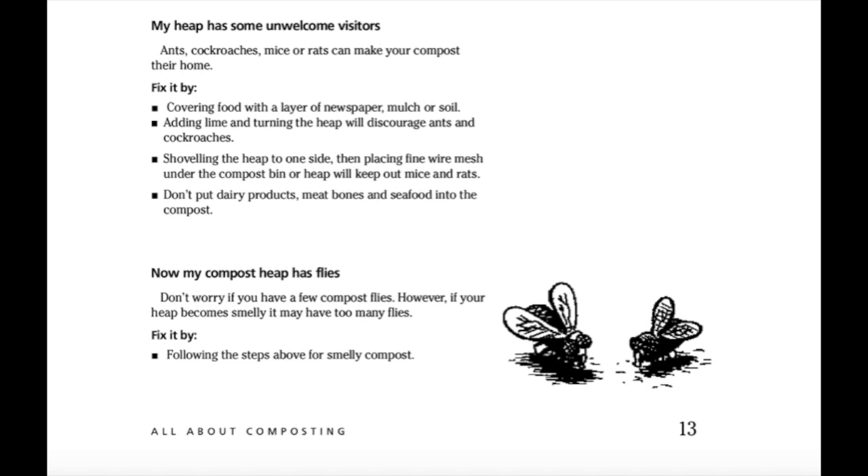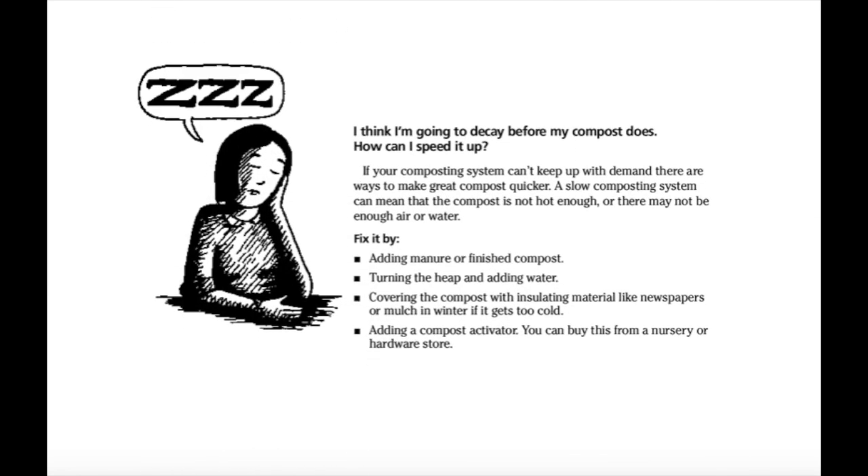My compost heap has flies: don't worry if you have a few compost flies. However, if your heap becomes smelly, it may have too many flies — fix it by following the steps above for smelly compost. I think I'm going to decay before my compost does — how can I speed it up? If your composting system can't keep up with the demand, there are ways to make great compost quicker. A slow composting system can mean the compost is not hot enough, or there may not be enough air or water. Fix it by adding manure or finished compost, turning the heap and adding water, covering the compost with insulating materials like newspapers or mulch in winter if it gets too cold, or adding a compost activator, which you can buy from your nursery or hardware store.